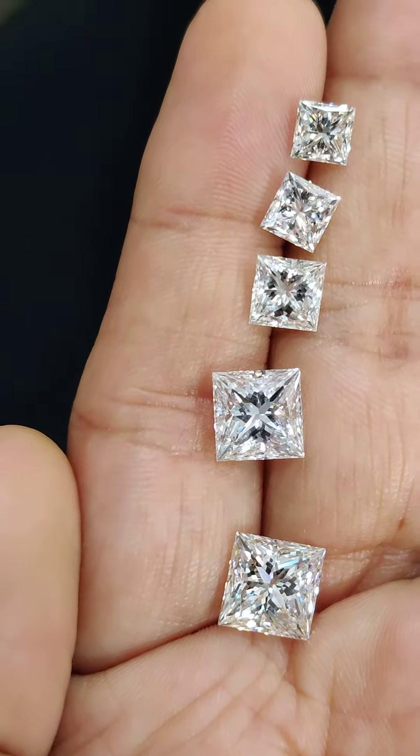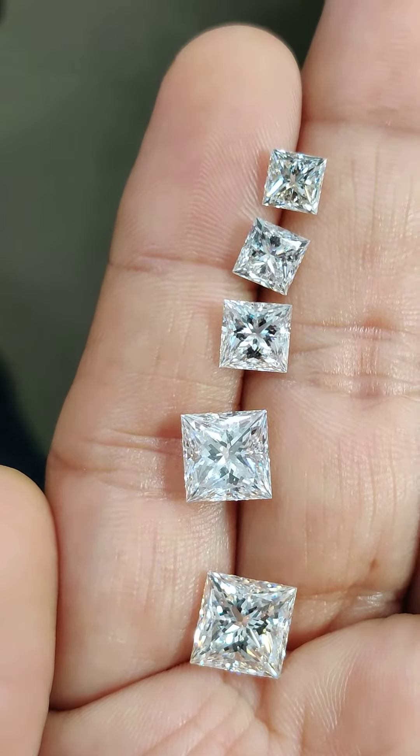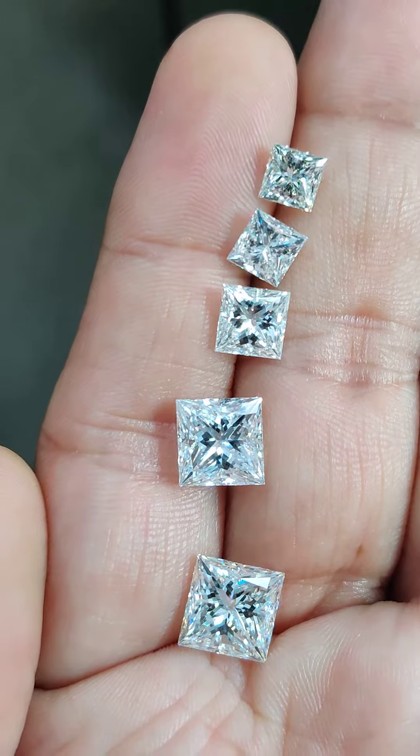I hope these videos help you make a decision and get some idea about princess cut sizes. If you are in the market to buy these diamonds, I can also help you buy directly from a wholesaler so that you buy cheaper, safer, and better.